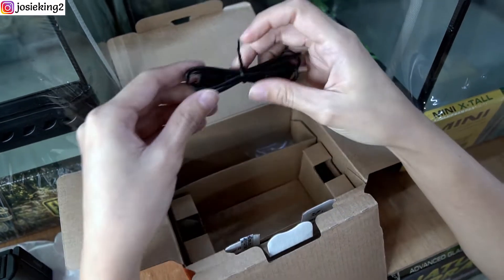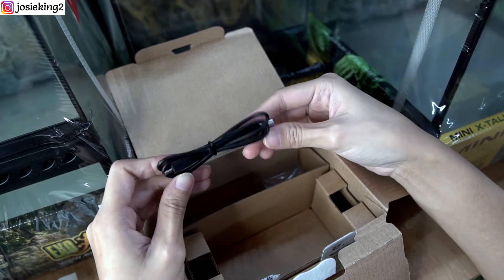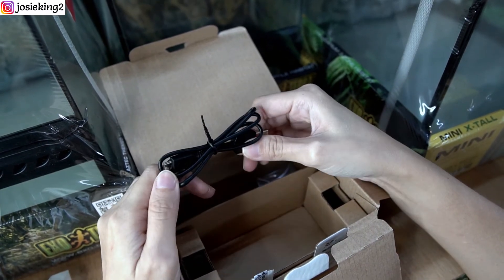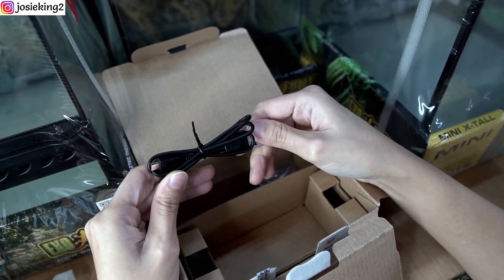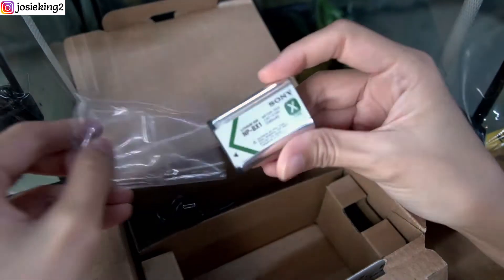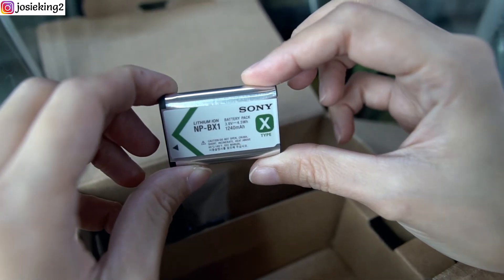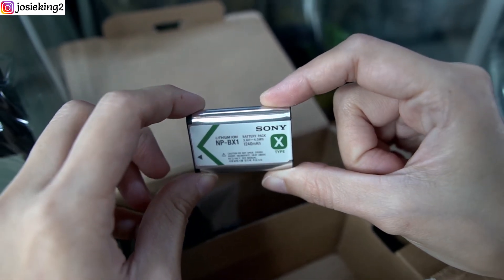The next item that came with the box is this USB cable. It doesn't come with an adapter, so I just plug it into my existing Sony Alpha camera adapter. You can also use a power bank if you have one to charge your camera. The next item is the Sony lithium-ion battery. The Sony ZV-1 comes with only one battery — if you need more, you can purchase additional ones.